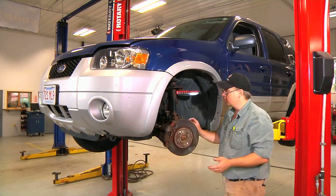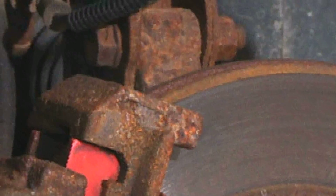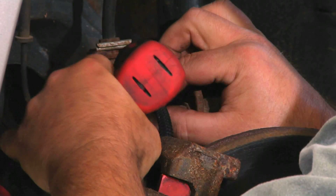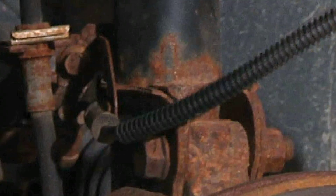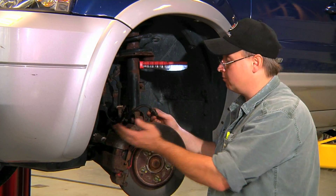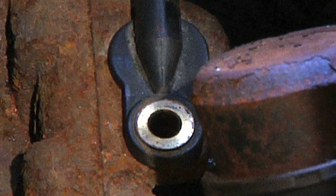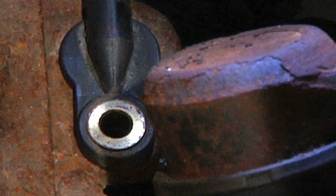To install the new sensor we're going to reverse our procedure and attach the bracket to the strut. Then we'll be sure to feed our sensor wire in the correct position, as we don't want it to come in contact with any of the braking system or the wheel that we're going to reattach. And that's how to install a wheel speed sensor on an ABS brake system.